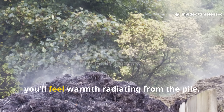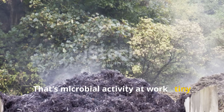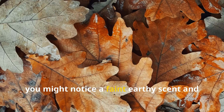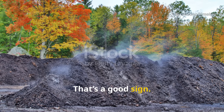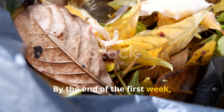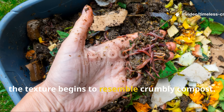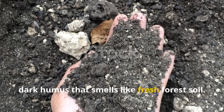Within a day or two, you'll feel warmth radiating from the pile — that's microbial activity at work, tiny living engines breaking down organic matter into rich humus. During the first few days, you might notice a faint, earthy scent and even a bit of steam if the weather is cool. That's a good sign — it means the pile is heating up as microbes digest the leaves. By the end of the first week, you'll start to see the leaves darken, soften and lose their stiff structure. By the second week, the texture begins to resemble crumbly compost. And by the third, you'll have rich, dark humus that smells like fresh forest soil.